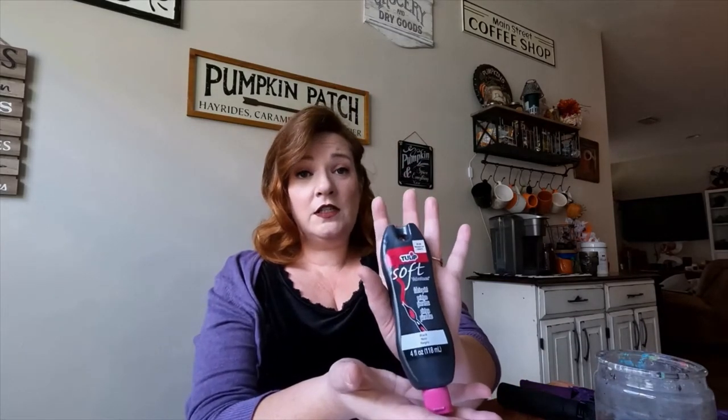The fabric paint I am personally going to be using on the purple umbrella is the Tulip Soft Velvet. The reason I'm going to use this is because I really want it to have that Victorian wallpaper-esque feel to it. I've used the velvets before on a lot of other projects and they really do have a nice velvety finish to them, so that's going to be my goal. Let's get to it.